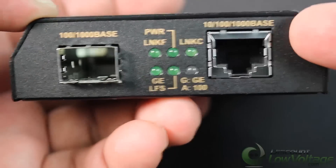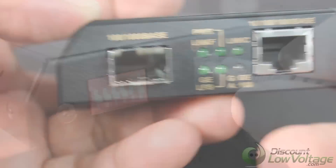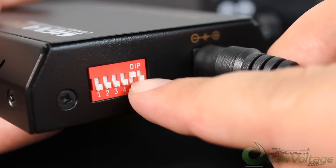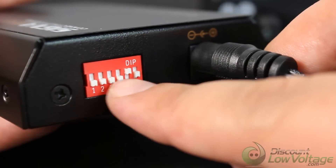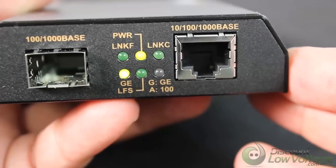Now there are a lot of features to this converter — it does need the SFP module, but as mentioned you can use single mode or multi-mode. Go ahead and click the downloads tab if you're on the website to pull up a PDF on this particular item from the manufacturer.